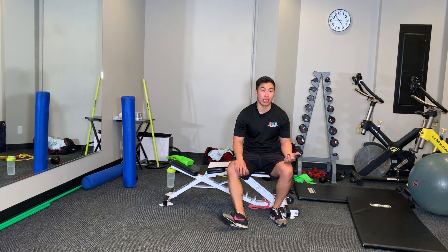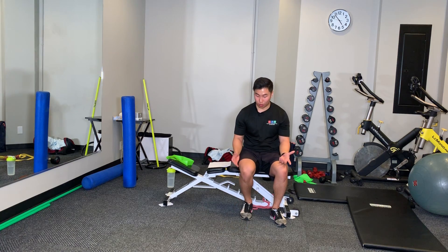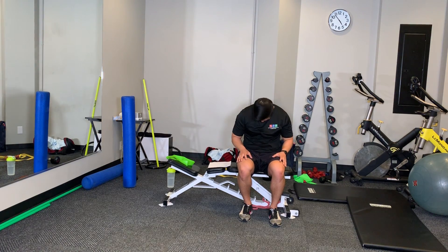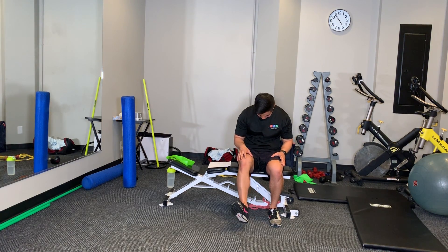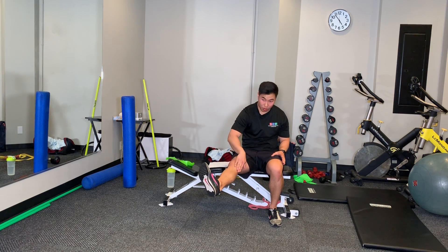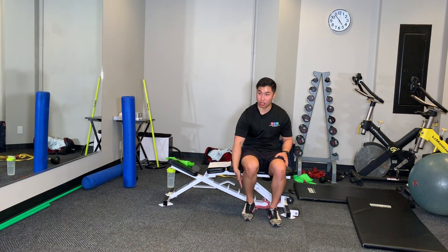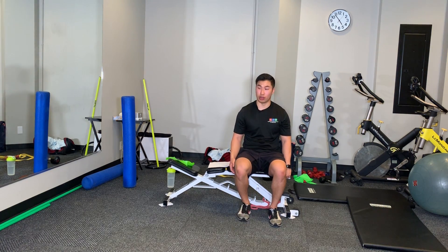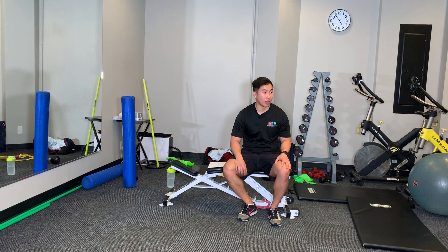Similar to the saphenous nerve floss, but we're going to kick out at more of a 45-degree angle. So rolling onto my back, head down, I'm going to kick and then toe-point it out towards the side. You'll feel it more in the medial portion rather than straight down the bottom. So kick and straight out — depending on exactly where you're at.